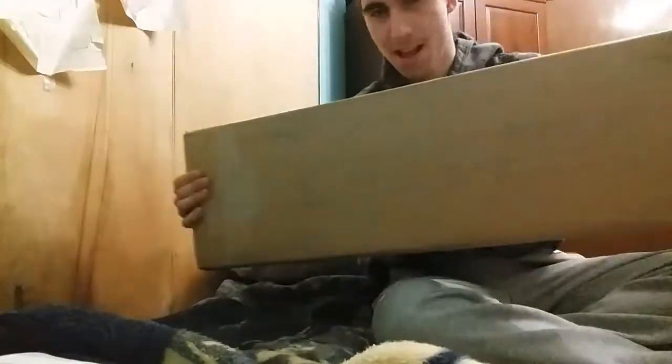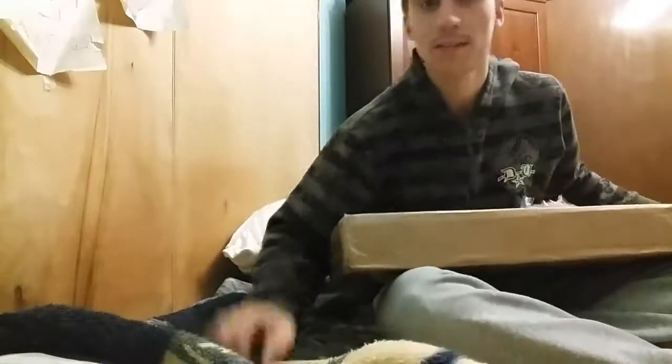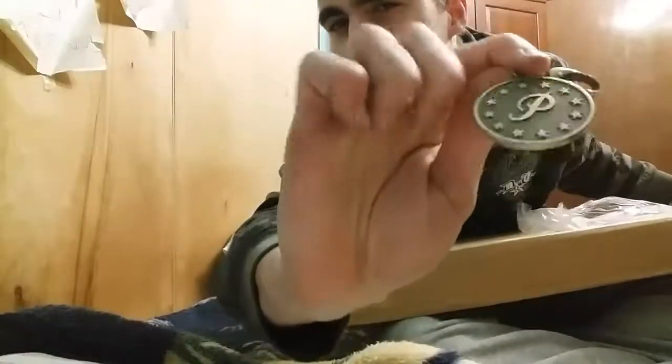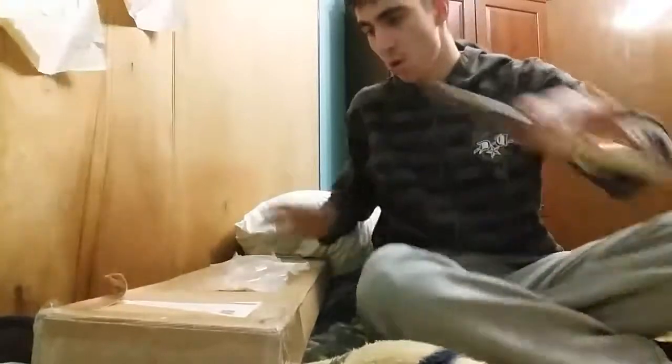Yo guys, what's up? It's Solar Dare back with another video, and today we're gonna be doing another Primitive Skateboard unboxing. I'll leave a link in the description to my last one from last year. We've got a souvenir from last year's box. Let's get straight into this box.